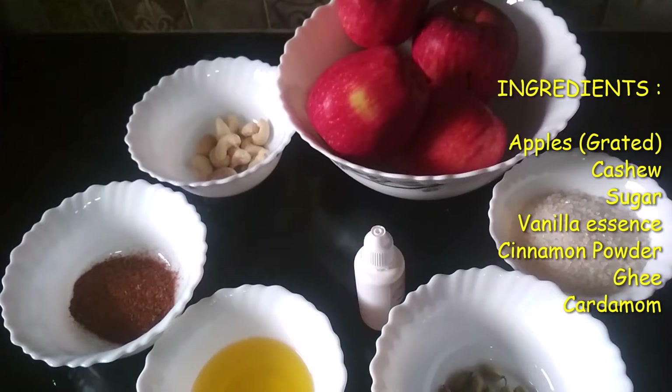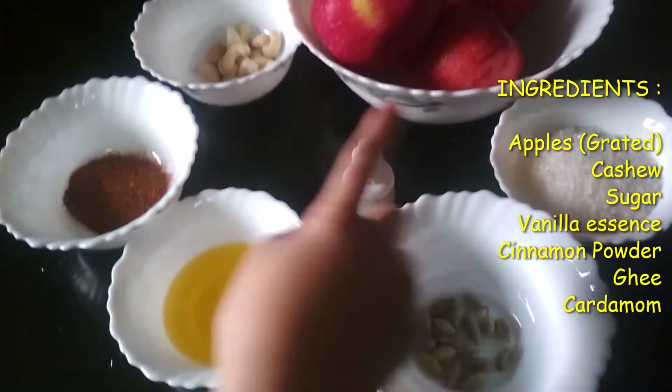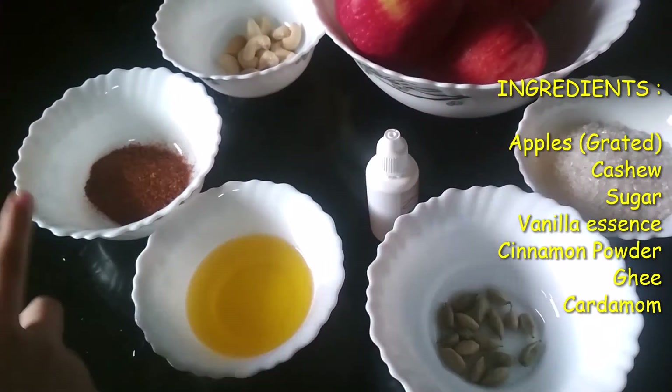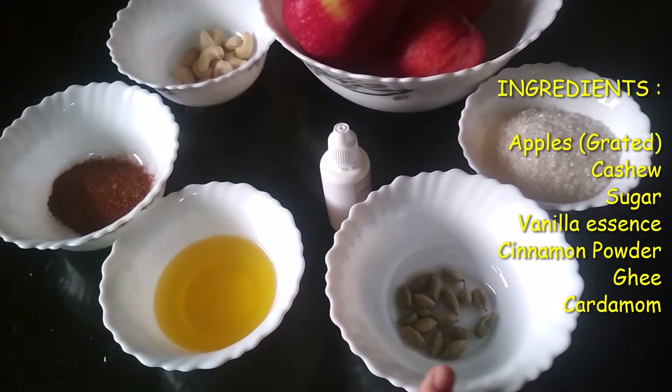The ingredients of my recipe are some apples, cashew, sugar, vanilla extract, some cinnamon powder, ghee and cardamom.